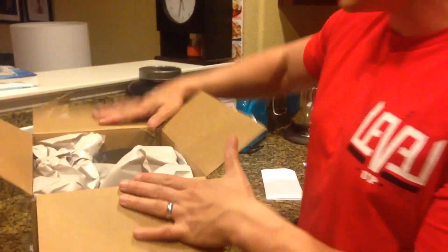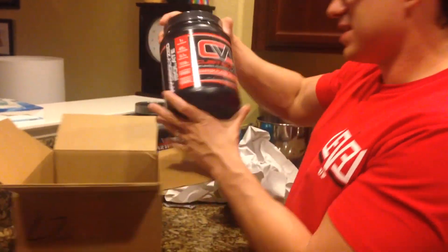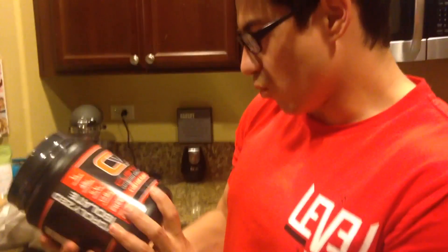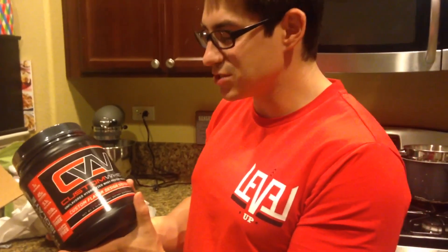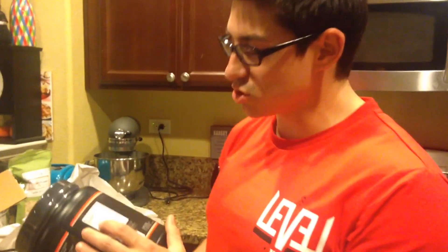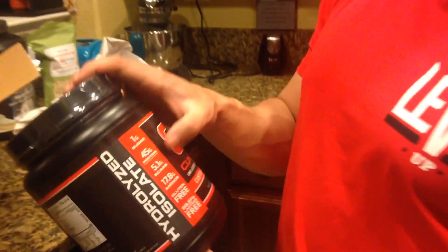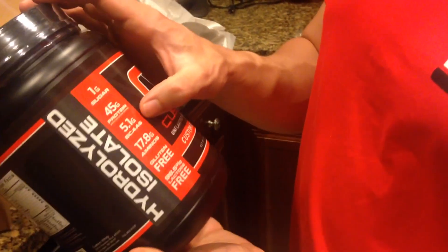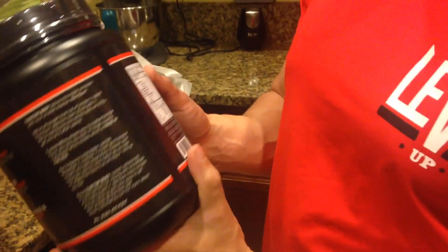Alright, so guys I just got the box open. I haven't taken anything out yet. Oh man, they hooked it up. I've got a one and a half pound container of Custom Whey, which is unflavored hydrolyzed whey protein isolate. What I like about it — I haven't tried it yet, but just from the nutritional label — 22 and a half grams of protein, one gram of carbs, half a gram of fat. You see one gram of sugar, 45 grams of protein in two servings, two scoops. 5.1 gram BCAA, 17.8 grams of aminos. It even gives you the amino acid profile if you go to their website — customway.com.